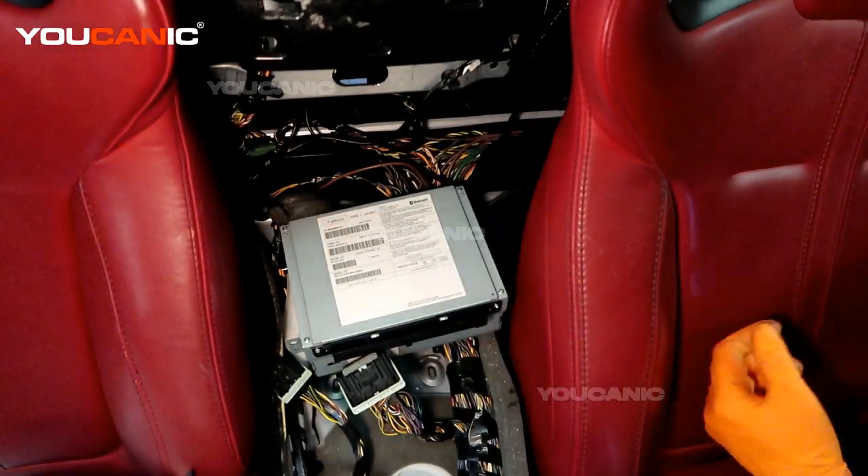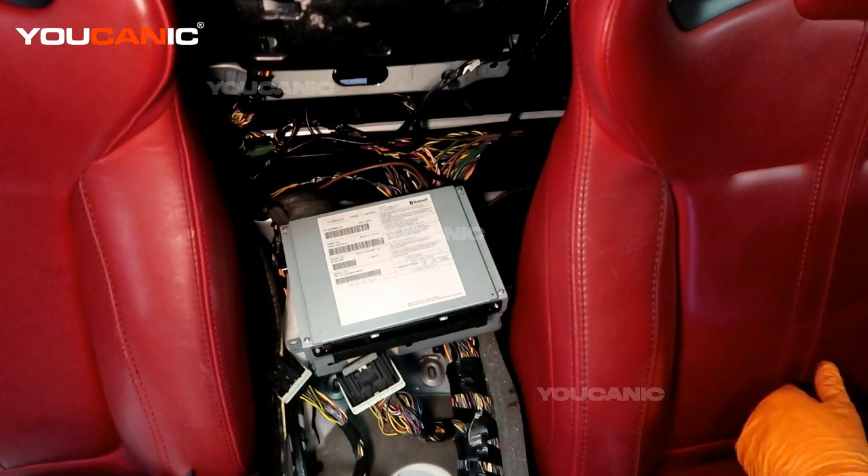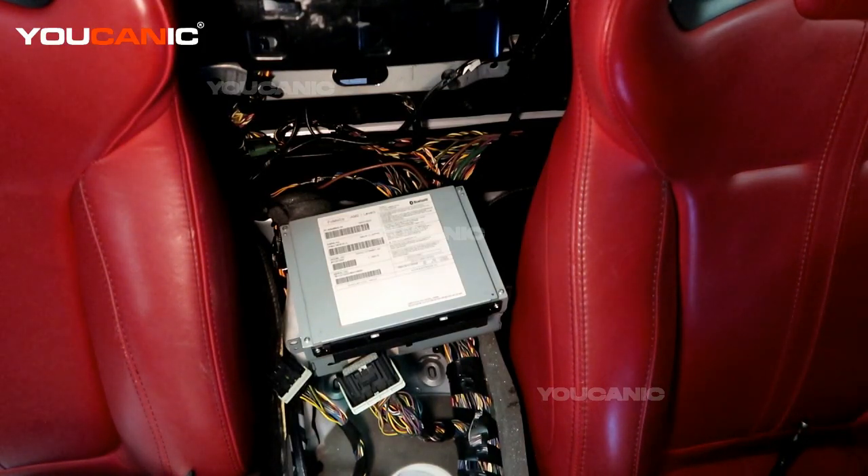That's how you remove it — just put everything back on in reverse order. It is pretty tight spaces to work in so it can be a bit of work to get it undone. Thanks for watching Ucanic, where you can be the mechanic.